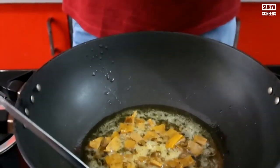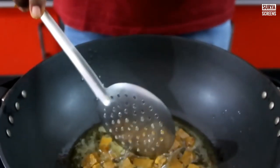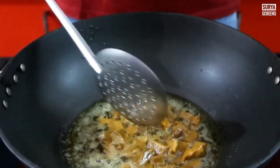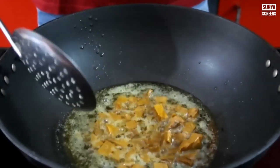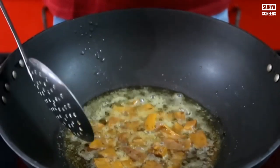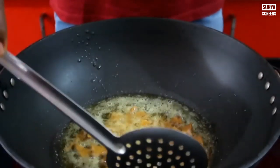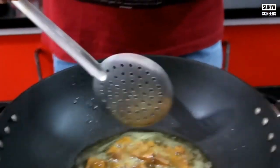I will make the sauce and put it in. We have to say that this is not the same thing. We can use it like this. It's already half-cooked.